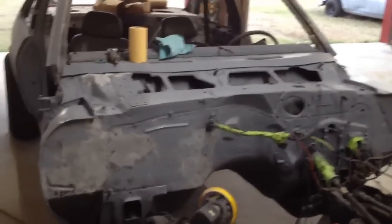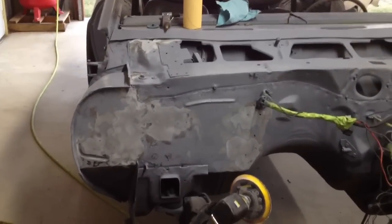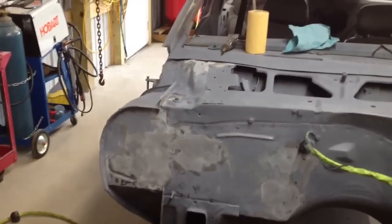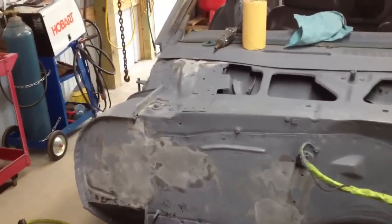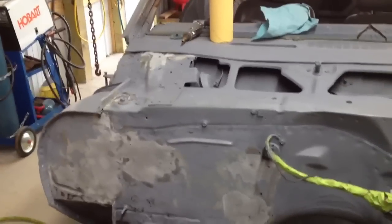Alright team U2, got the Dynaglass smoothed out enough to put my body filler on top of it. I'm about to slap this on here and I gotta go to town. When I get back I'll show y'all what it looks like with the body filler on it.